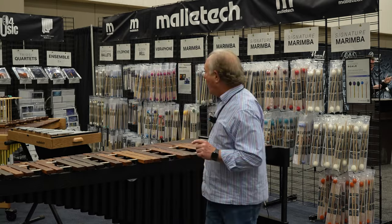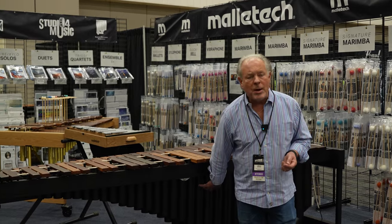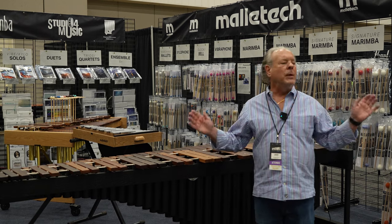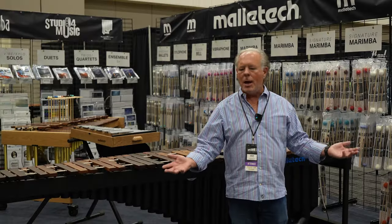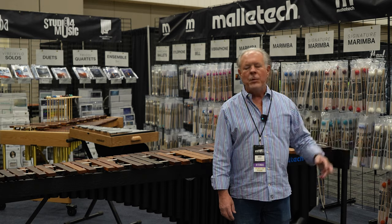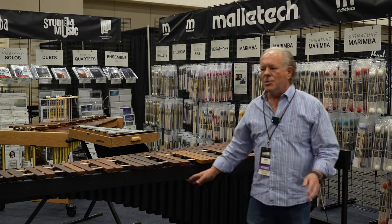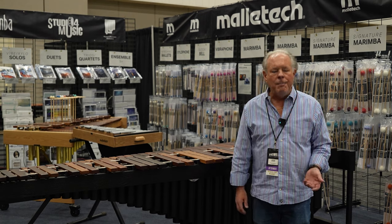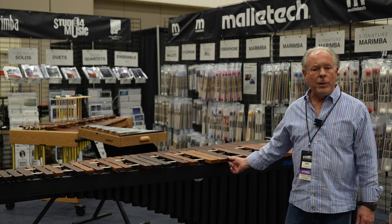They're identical in bar size. The only difference is the resonator material. This is a Roadster so it has aluminum resonators; the Imperial has brass resonators. For many people on planet Earth it makes no difference — for me it makes a difference. When I have the two side by side I can tell behind a screen which is a Roadster and which is an Imperial. The Imperial has a little bit more high-frequency projection in a concert hall. This is a little less bright compared with the Imperial, but it's also a hundred pounds lighter for travel.